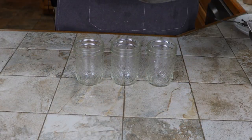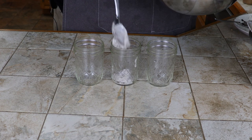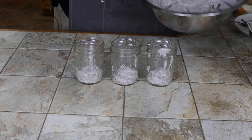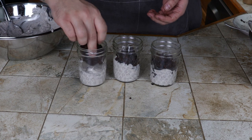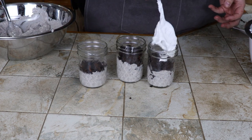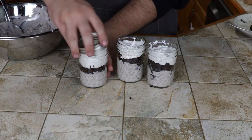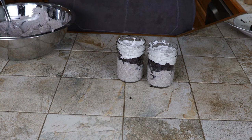Up next is my favorite variation. It started with a monstrous dollop of Oreo pudding, then a layer of cake, and then the Oreo Cool Whip. We popped the lids on all of them, stacked them for a photo op, and then tossed them into the fridge while we assembled the rest.